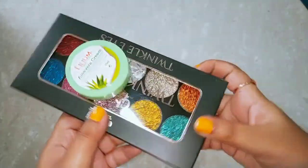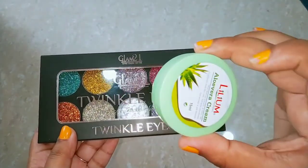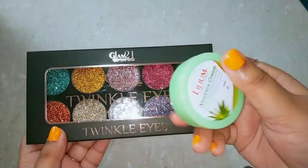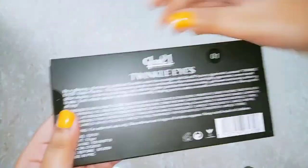Along with the palette, there is an aloe vera gel which is a complimentary product, so I am putting that on the side. Now I am going to focus on my main product.